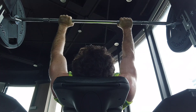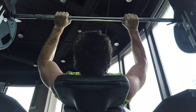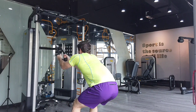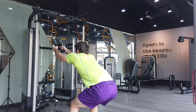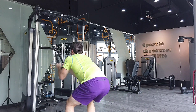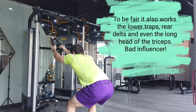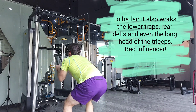We'll start with machines. A lot of people think that I am against machines and that's not entirely the case — I think some machines are good, some machines are complete crap, but some machines are good. The benefits of machines are that you can isolate a muscle more than free weights. Something like a leg extension or a leg curl you can really feel the target muscle working. Here I am doing a standing cable pullover to isolate the lats.